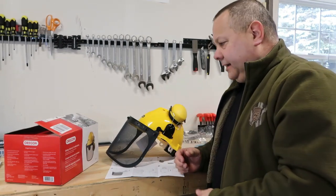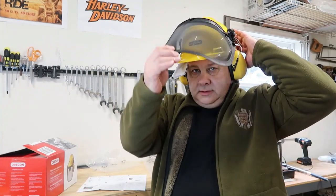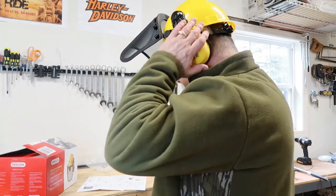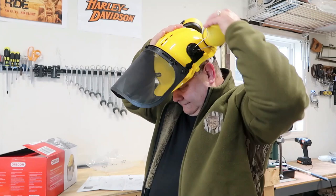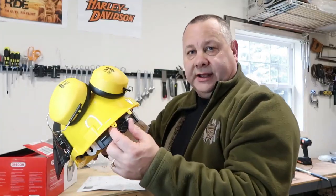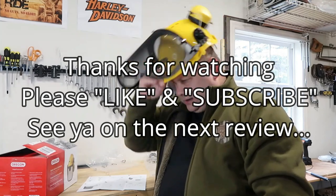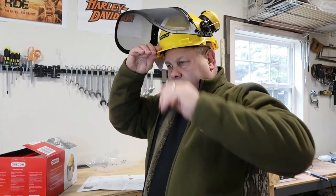There you have it — the Oregon chainsaw safety helmet. Let me show you the helmet on my head. Very comfortable — there's your mask down, good space between the mask and your face. It stays up nice and easily. The ear protection is very comfortable. You just pull it up like that, bam. You get a real nice fit because it dials in right here. Much sturdier helmet than the one I'm moving away from.